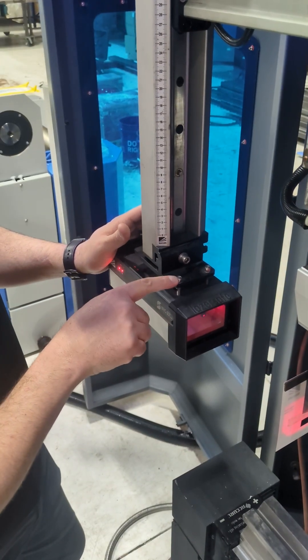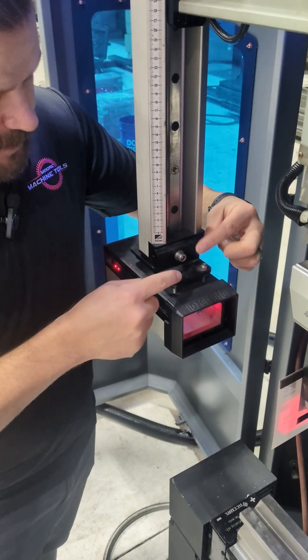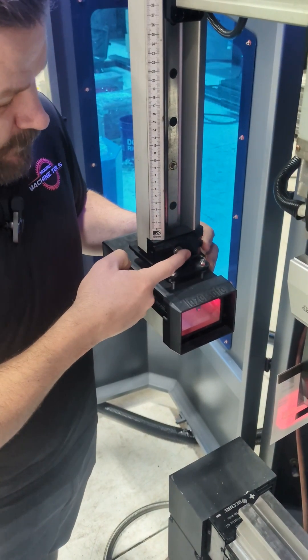You can come in here — these are your up and down adjustments. It's not so much that one's up and one's down; they both do the same thing. Just either tighten or loosen to raise it up and down. This over here is going to be your left and right adjustment.